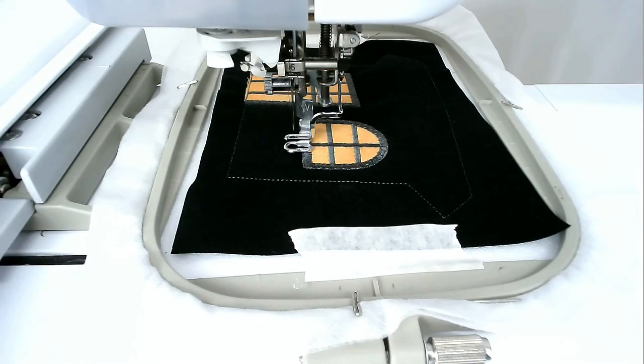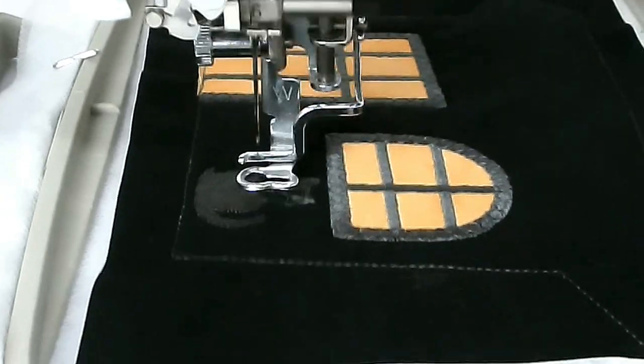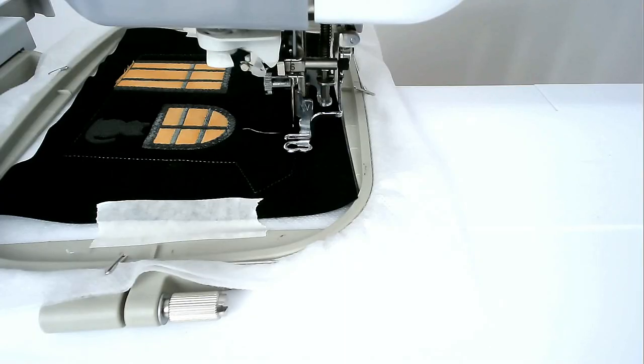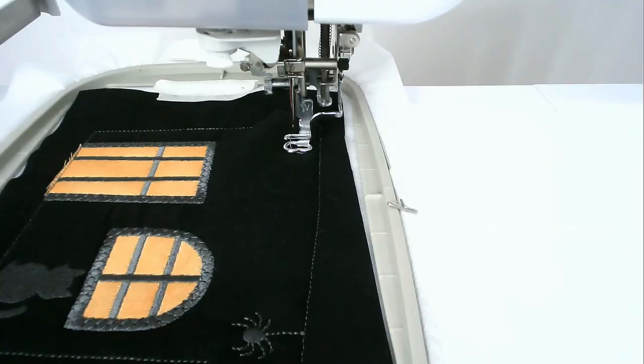Change your thread colour for whichever one you want for the cat, and then stitch round number six. Load your thread colour for the spider into your machine, and then stitch round number seven. Load your thread colour for the word Halloween into your machine, and then stitch round number eight.